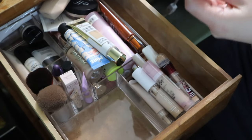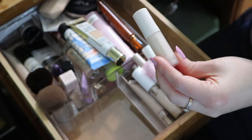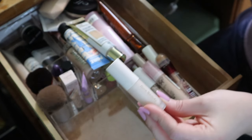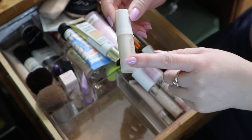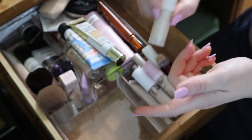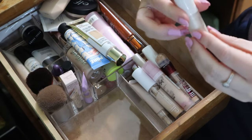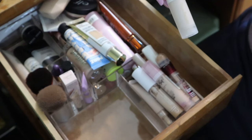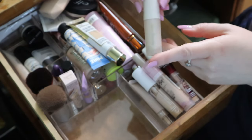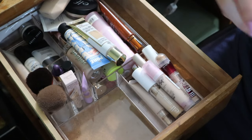The Rare Beauty Always an Optimist Illuminating Primer - this is actually a duplicate mini of one I already have. Since I have a bag full of deluxe samples for travel, I could put the mini in there. I don't need to have a mini of the same product taking up drawer space, so I'll put that aside.